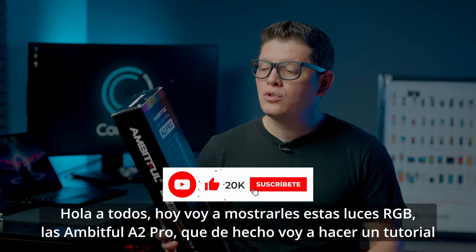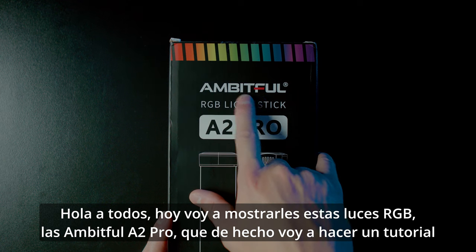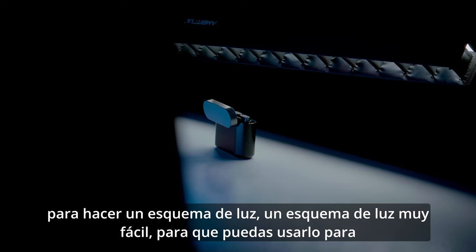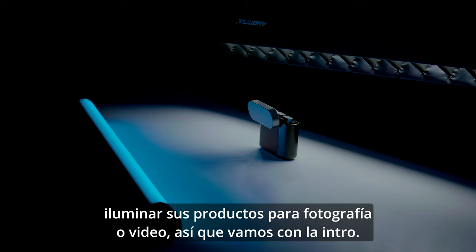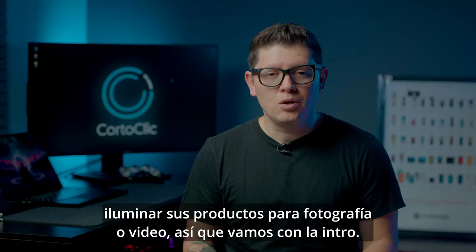Hello everyone, today I'm going to show you these RGB light sticks — the Ambitful A2 Pro. I'm going to do a little tutorial, making a very easy lighting setup that you can use to light your products for photography or videography. Let's go with the intro.